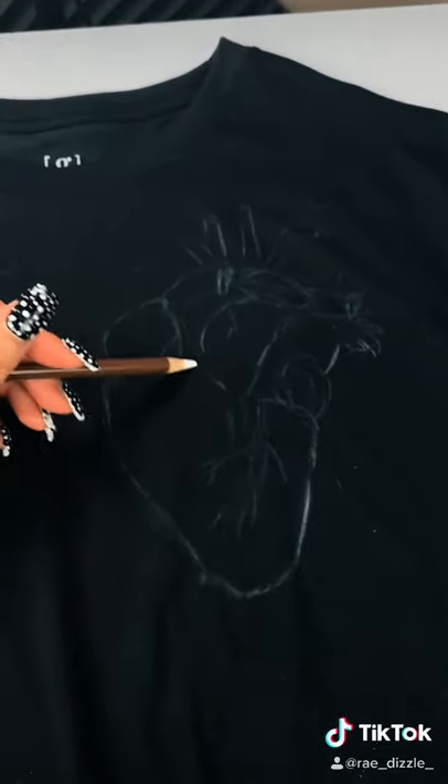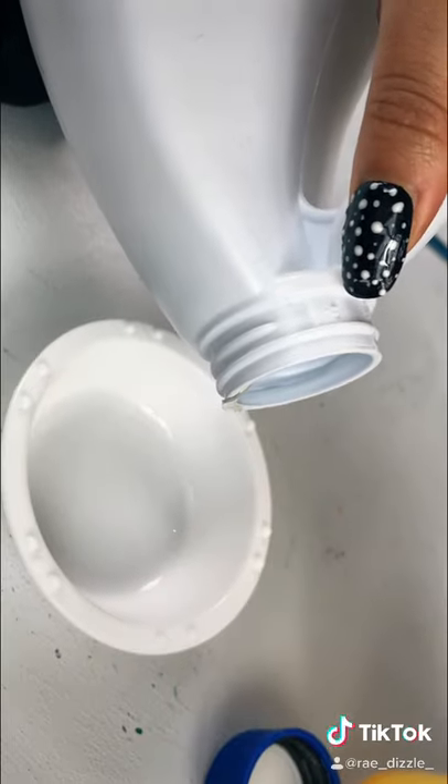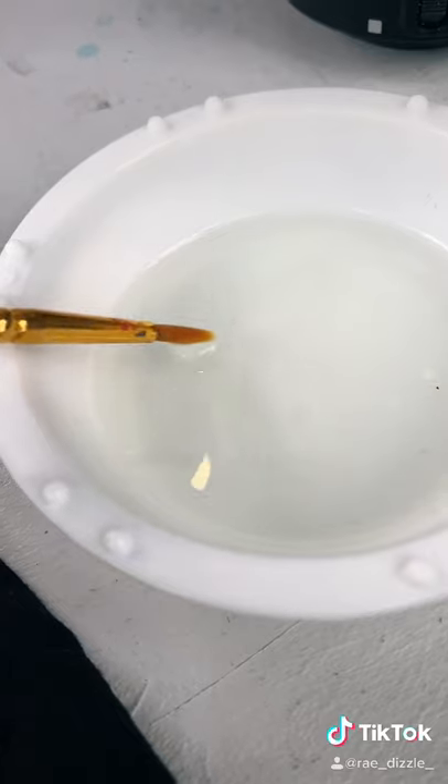The first thing I'm gonna do is start sketching out my design with either a white colored pencil or a chalk pastel. I'm gonna get a little bit of bleach in a cup, and be careful not to get it on your skin because it's bleach.